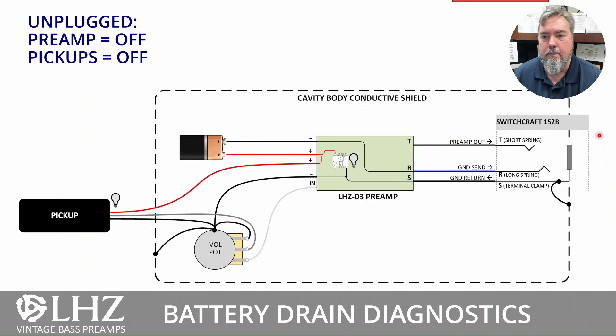The end result is that this output jack acts like a switch. When nothing is plugged in, this ground goes out to this terminal and doesn't go anywhere. So the preamp is unpowered and the pickup is unpowered. I've put little light bulbs on there to give us a visual indicator of the power state.